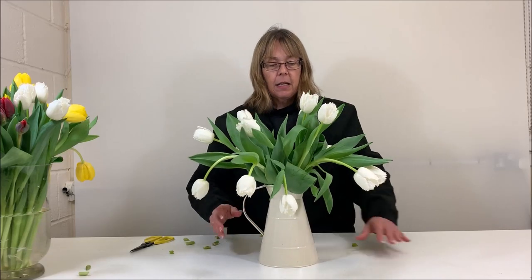And there we have it — I'll just turn it around so you get a better view. You have your little jug of Smirnoff tulips. As you can see, that's really simple, and sometimes especially with tulips, less is more. They don't necessarily need other flowers to make them shine. I hope you've enjoyed it and it gives you a little bit of inspiration to explore some of the different varieties of tulips. Thank you for joining us today, and keep watching for more of our inspirational videos.